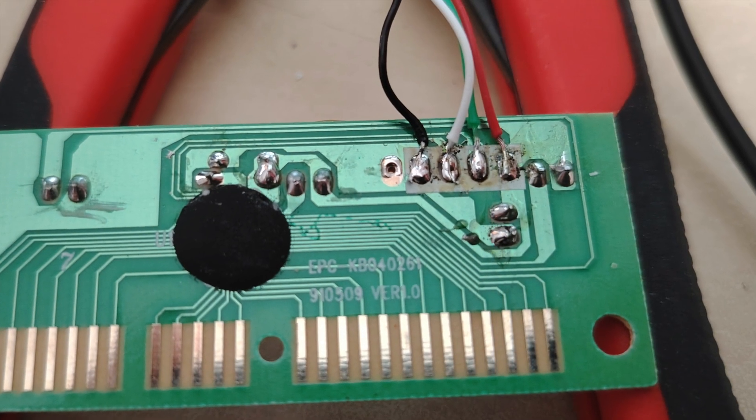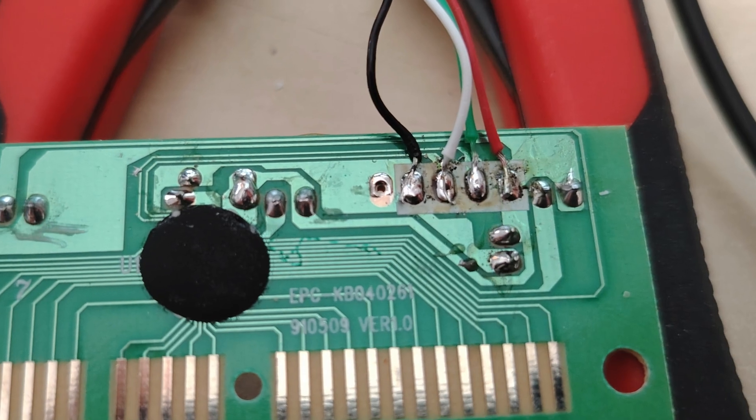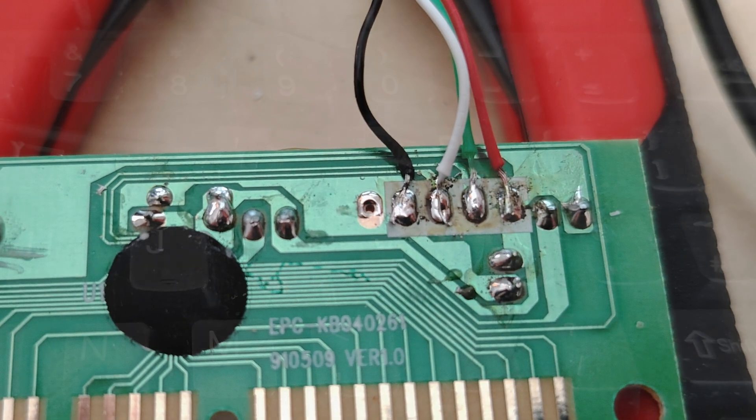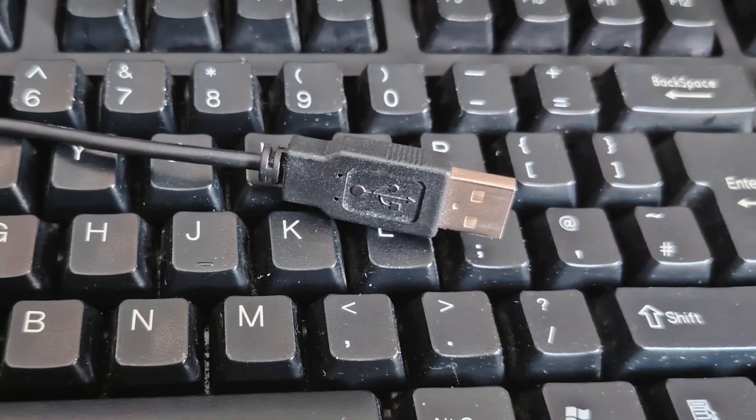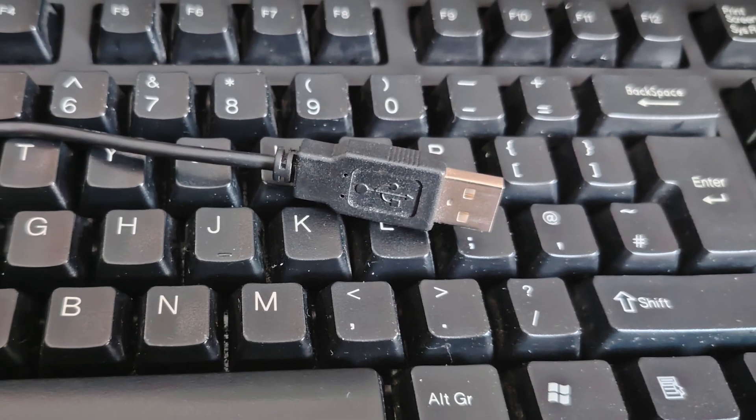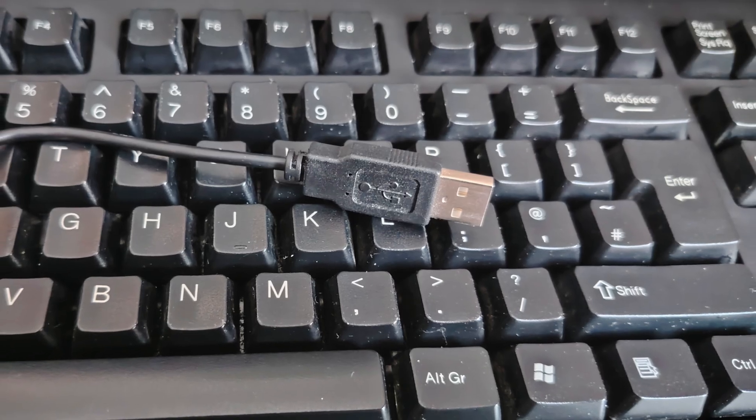These were removed and our new USB cables were soldered into position. And so we have our final assembled keyboard with USB connector, which sends PS2 protocol signals.